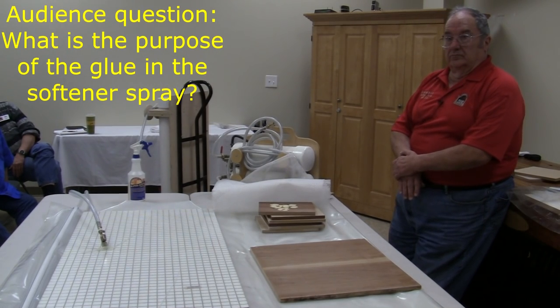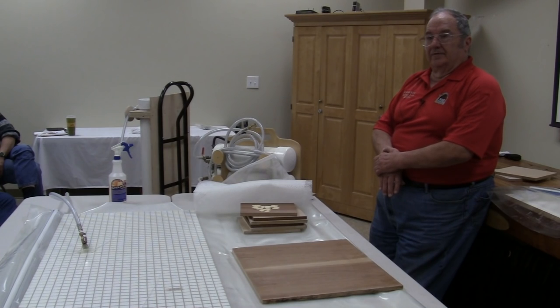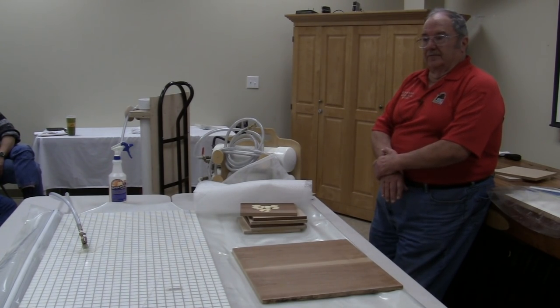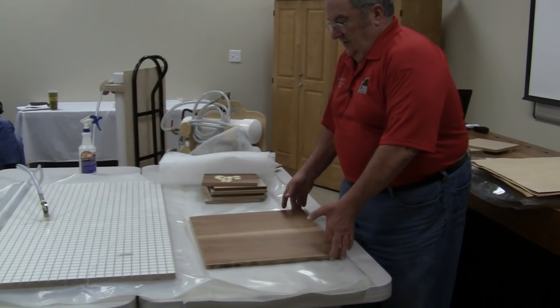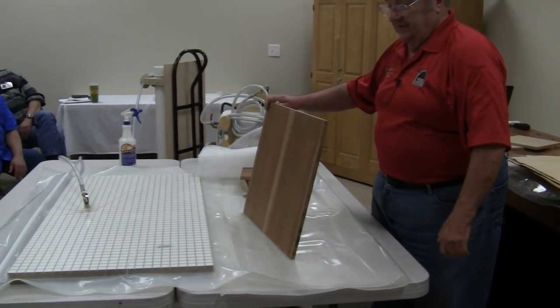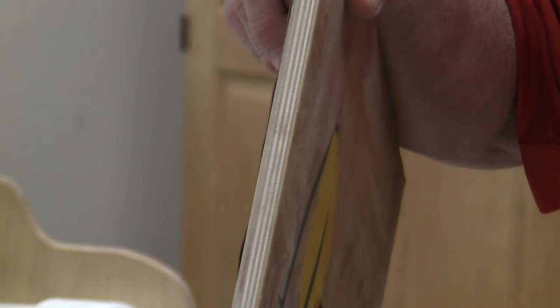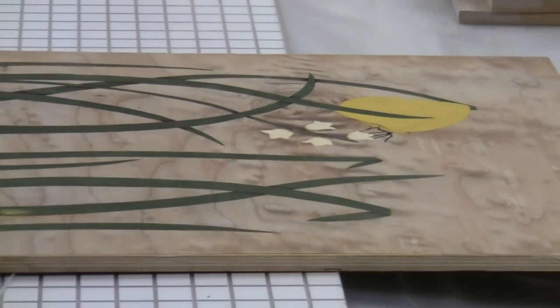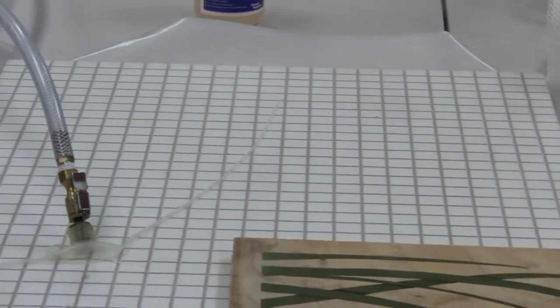Does the glue in the veneer softener have a tendency to help it stay flat? It's a sizing of sort — kind of an additional lubricant to make the water slicker. To show you some of what I use a system like this for: this was one of the initial panels I did for my daughter's headboard. This is the Baltic birch that I made the panel out of. When you get ready to apply the marquetry to the panel, you put glue on the substrate itself — in this case the plywood — then apply the marquetry to that, put a platen top and bottom, tape it, and put it in the bag as quickly as you can.